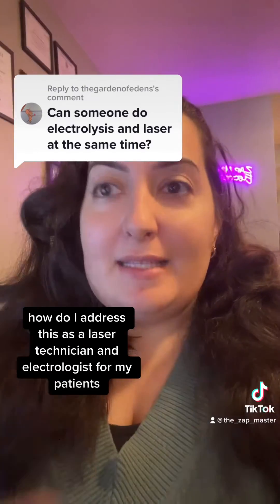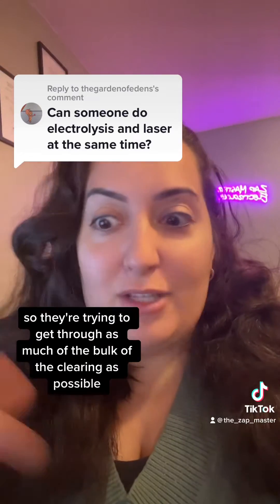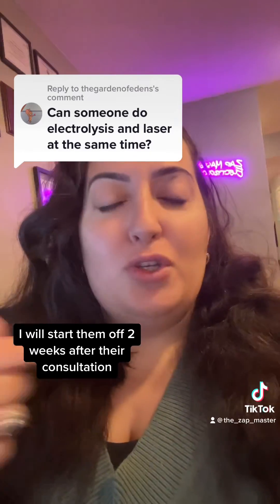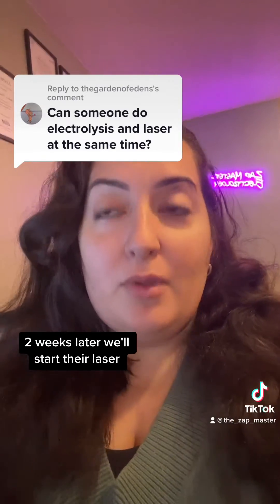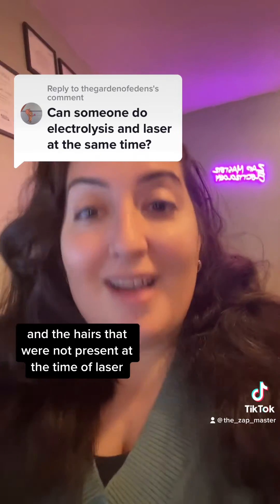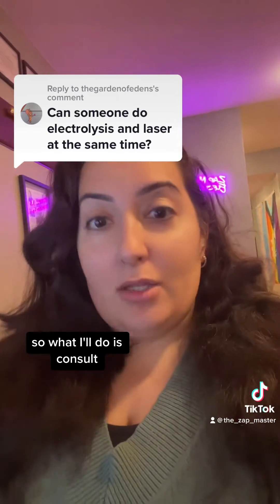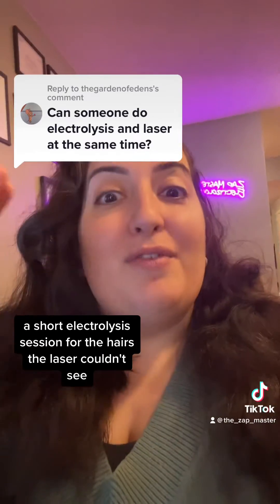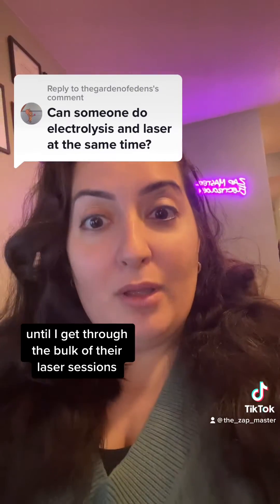How do I address this as a laser technician and electrologist for my patients? If somebody is trying to expedite care — trying to get through as much of the bulk of the clearing as possible — I'll start them off two weeks after their consultation. We'll do some test pulses at the consultation, then two weeks later we'll start their laser. We'll laser over the entire area, and then it takes two to three weeks for hairs to shed out and for hairs that were not present at the time of laser to start breaching the surface of the skin. So I'll consult, then do a laser session, and then three weeks later a short electrolysis session for the hairs the laser couldn't see. I usually go at a three-week interval alternating those treatments until I get through the bulk of their laser sessions.